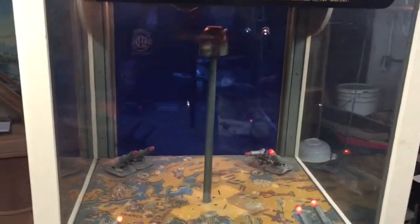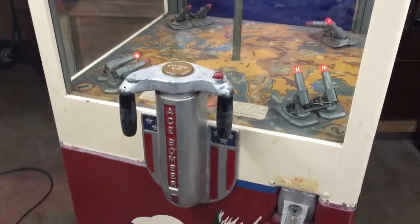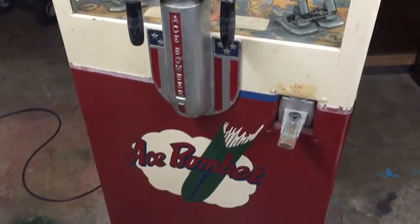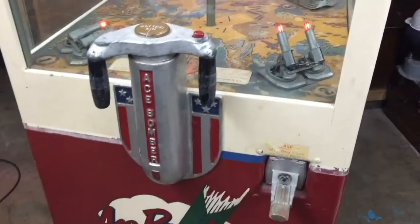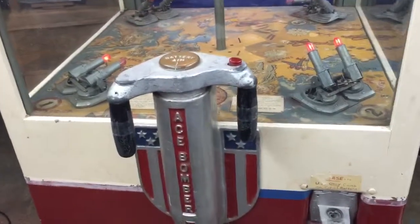If you're in the market for an Ace Bomber, or you need one restored, or you have one for sale, please contact us. We're located in Chicago, Illinois. Our phone number is area code 630-624-7466. Thanks for watching and make sure to subscribe to our videos so you can see all the new machines coming to the warehouse.